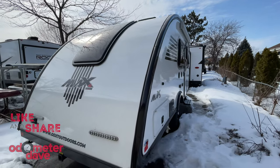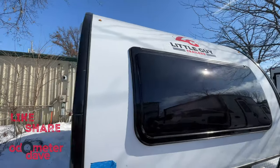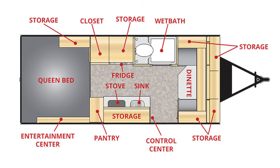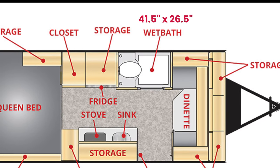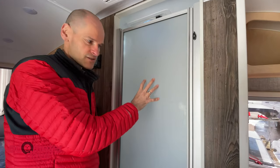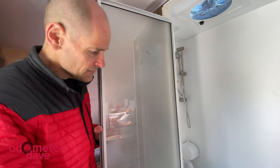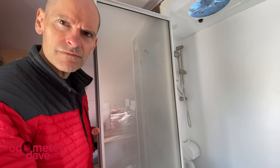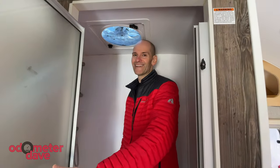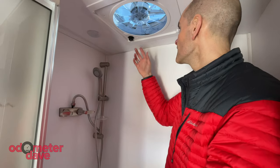Next up is the 21-foot Little Guy Max. We love the teardrop design and the amazing amount of storage in the Max — there's just something about it. The Little Guy Max is two feet longer than the Sol, but it's also a foot and a half narrower. At 41 and a half by 26 and a half inches, the wet bath is a bit more cramped. The interior height of the Max is 6'7", but the bath is only 6'2". It's definitely livable — I'm 6'1", by the way.